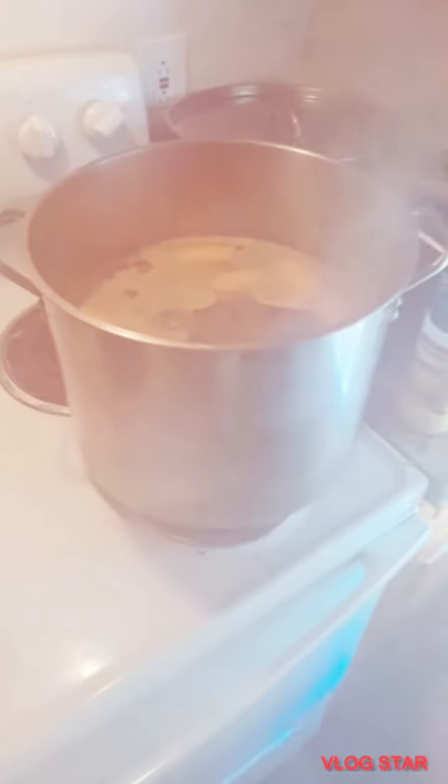I already started putting stuff in there — as y'all can see it's starting to boil. I'm going to throw these in there. I got the eggs in there, the corn, the sausage, and the potatoes.